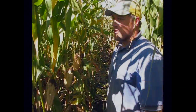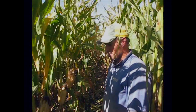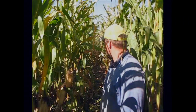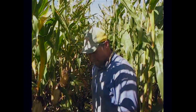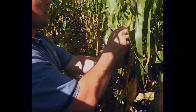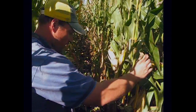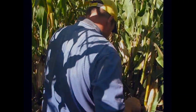Well good afternoon. First of all what we need is to get a measurement of 1/1,000th of an acre. So we're on 30 inch row corn here, so 1/1,000th of an acre is 17 and a half feet. The first thing I'm going to do is measure off 17 and a half feet and I'm just going to use my boots because they measure about a foot. So we'll start off right here, and to know where I started I'm going to break the top of this corn plant off and I'll just start stepping this off.